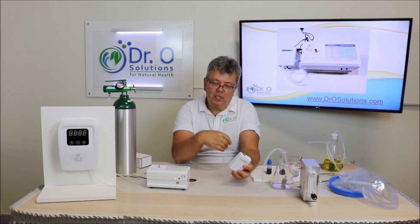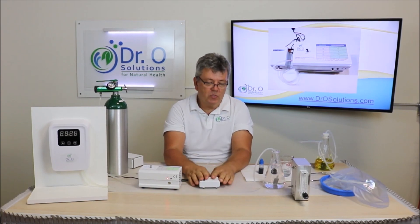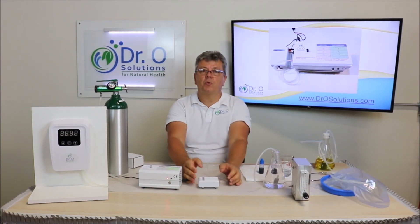It has a rechargeable battery, and on a single charge the pump can run up to eight hours. The pump produces one liter per minute of flow.